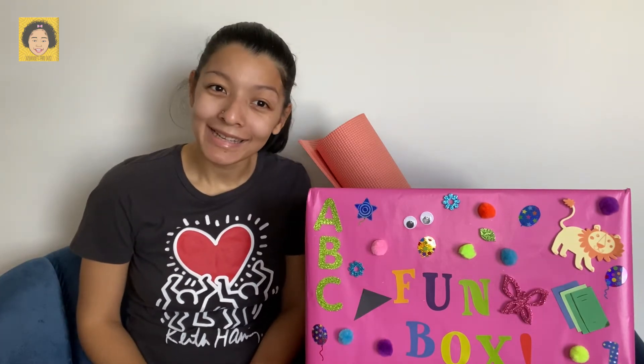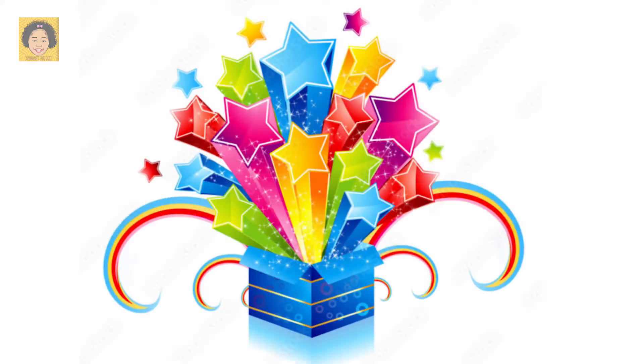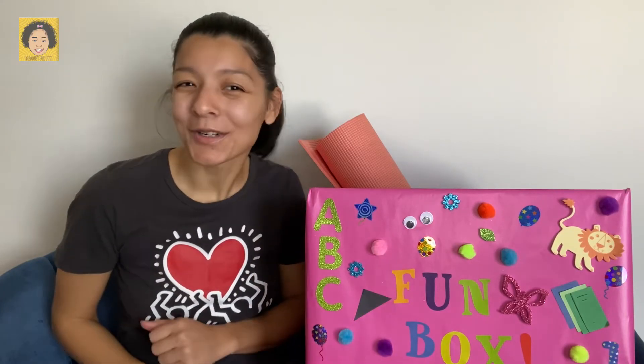Hey everyone, do you want to see what's in the fun box today? Well, there's something sticking out. Do you know what that is? What's in the fun box? Yes, it's a yoga mat.